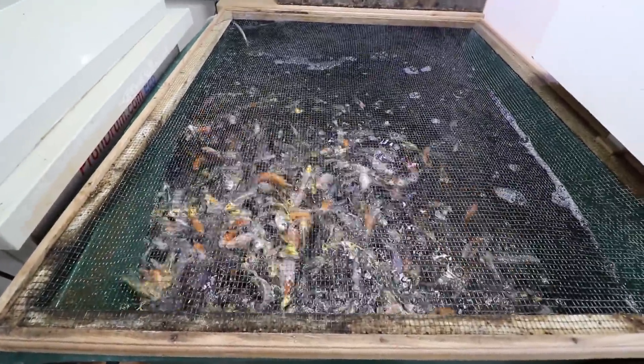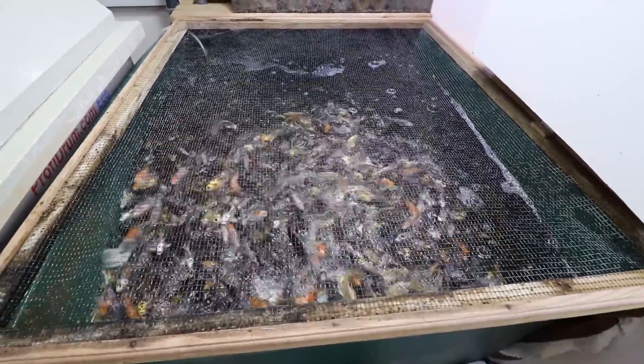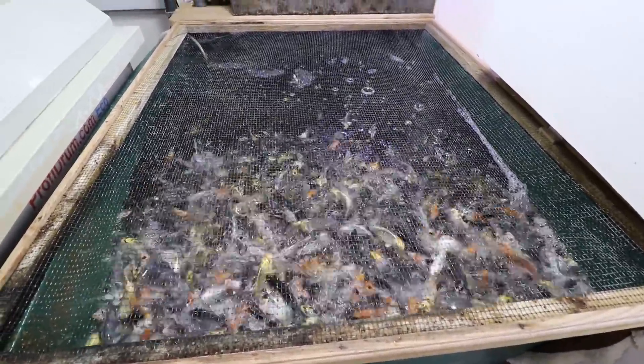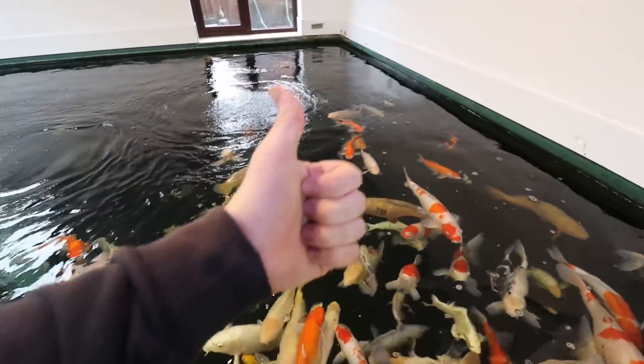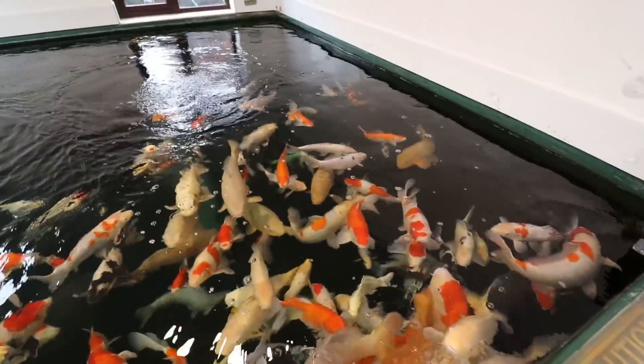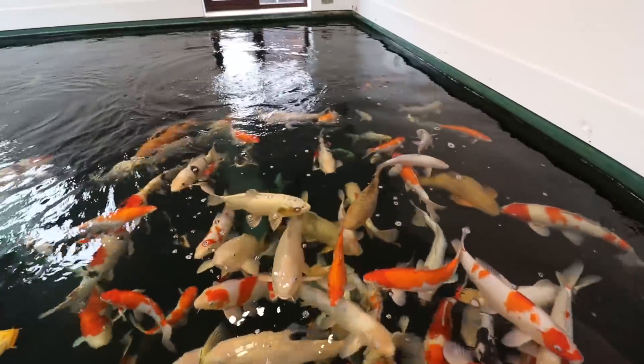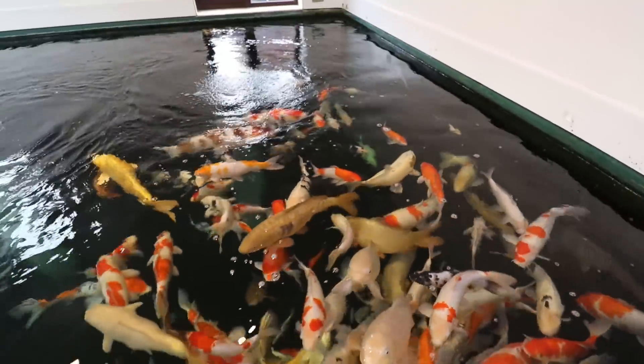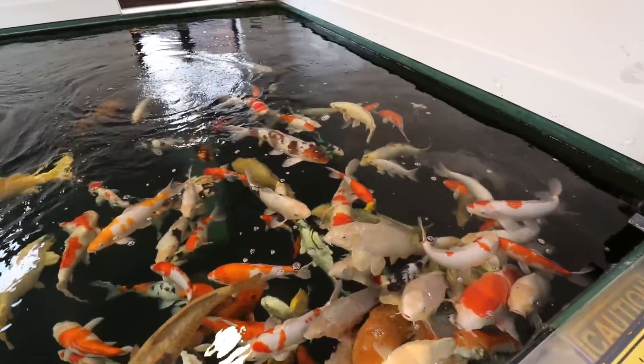The fry are happy already - just putting the air back on has really worked them up and it's only been on 10 minutes. If you like this video please like it, and if you want to see more videos like this please subscribe. If you have any questions or comments put them down below, and I'll see you in the next video. Thank you for watching.